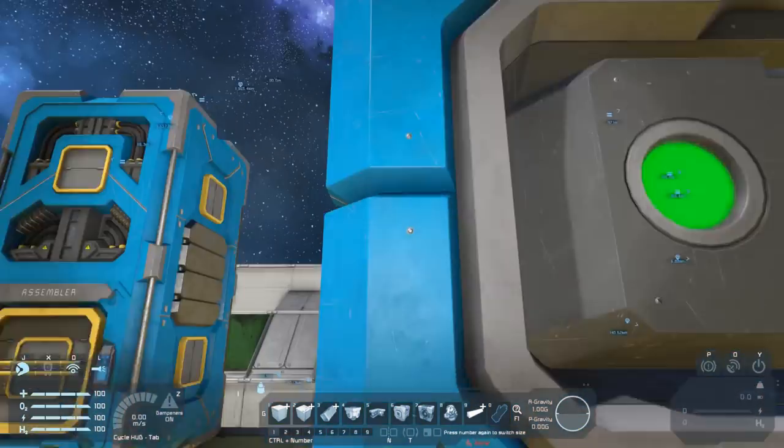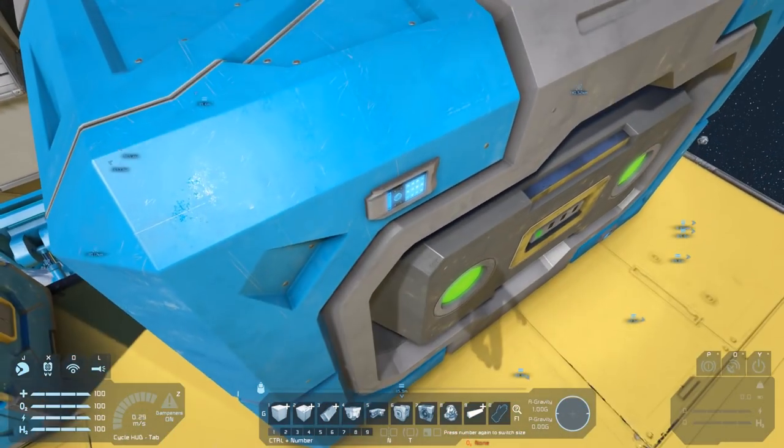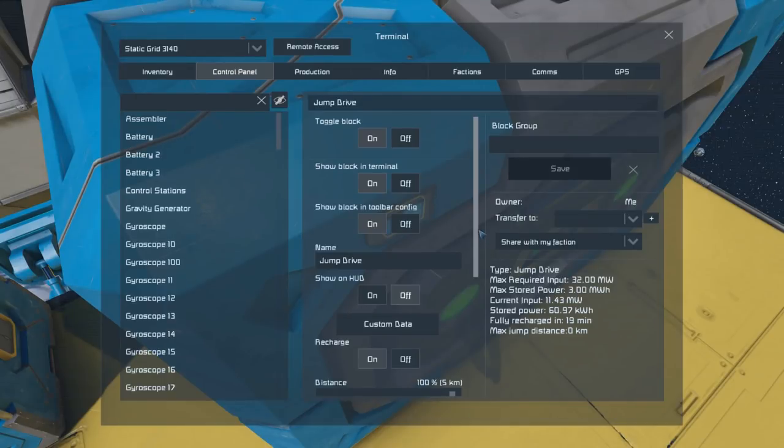If we hop into our control panel for this, you can see immediately there's a status on the right. We've got our max required input which is 32 megawatts — that's the maximum amount of power the jump drive can accept to build up its charge. For the jump drive to function it has to have 100% charge, and the max stored power it needs is three megawatt hours.